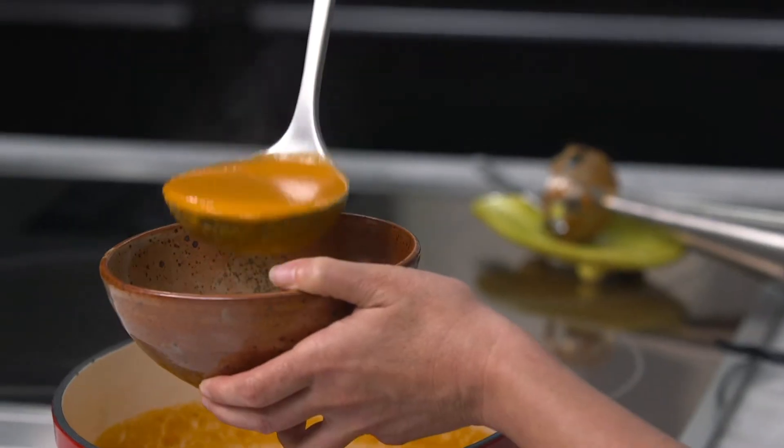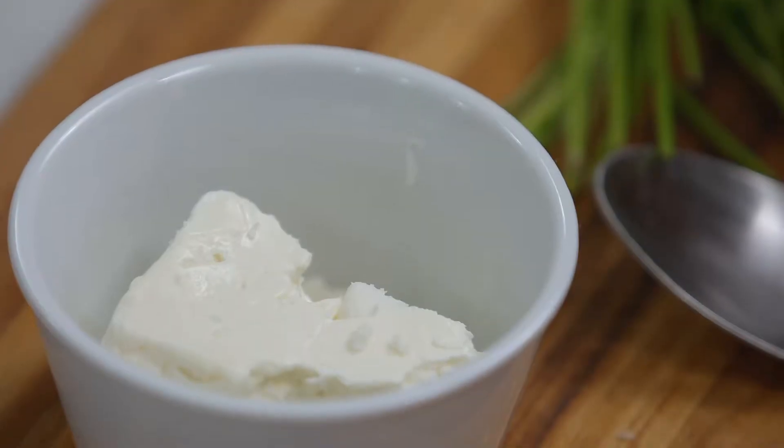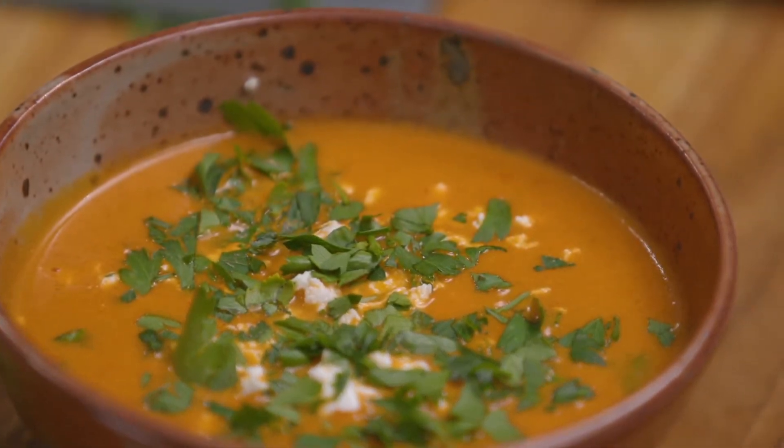To finish off our soup I'm going to top it with some crumbled feta and a little bit of parsley. I love this soup because it's incredibly simple — the beautifully smoky flavor of those red peppers shines right through, complemented by the garlic and the onion. It's delicious. I hope you enjoyed this Feast TV episode as much as I did, and I will see you next time.